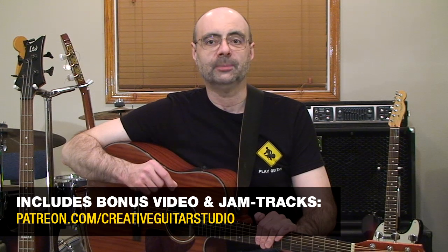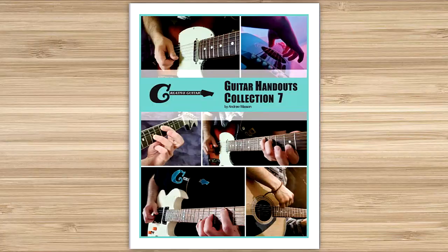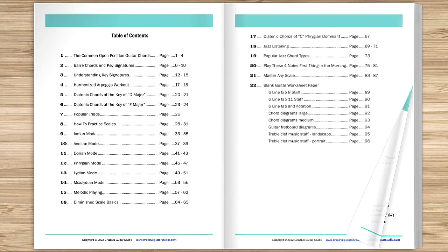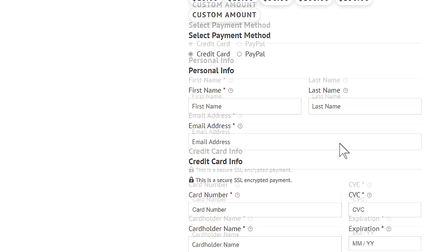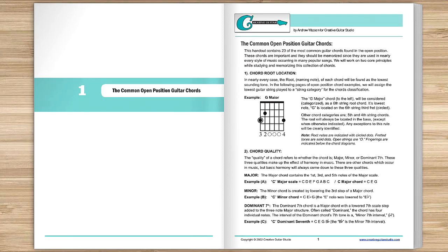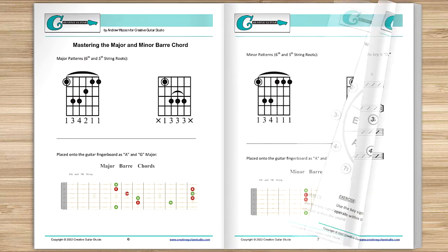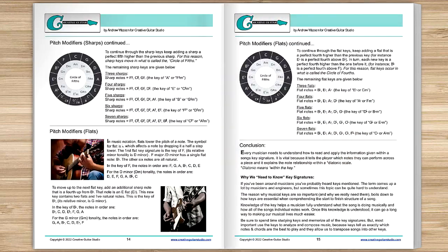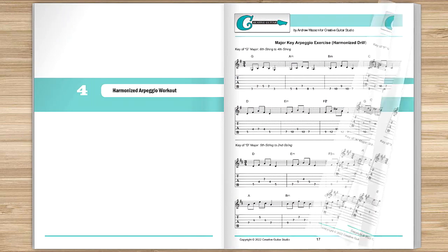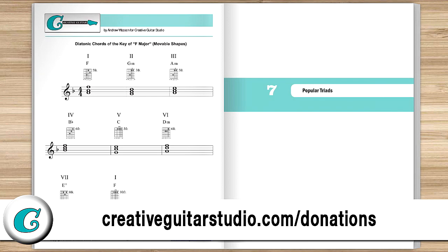Now let's begin by learning the shapes that will act as the foundation for this lesson. Before we get started, I just want to let you in on how you can get yourself a copy of the Creative Guitar Studio Handouts Collection eBook. It's easy to do with any donation of $5 or more made on the CreativeGuitarStudio.com website. You'll instantly receive a copy of this 100-page guitar lesson eBook, jam-packed full of chords, scales, arpeggios, music theory, and technique drills. Just head to CreativeGuitarStudio.com forward slash donations to donate and download your copy today.